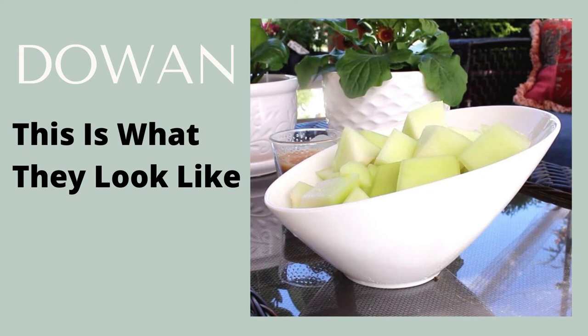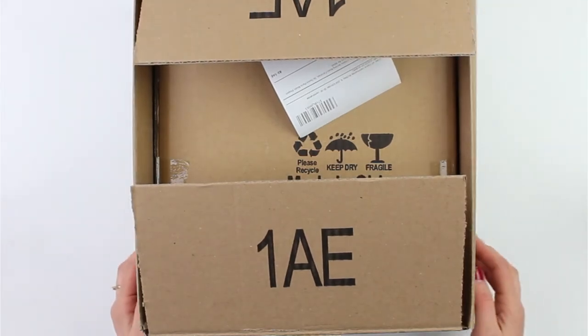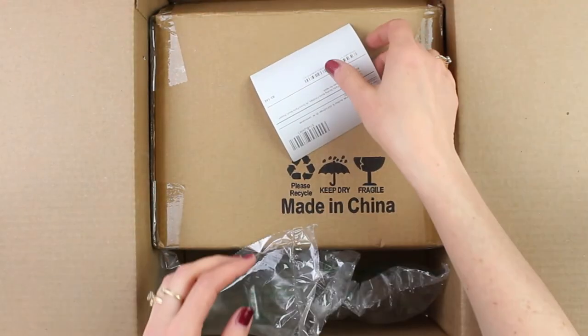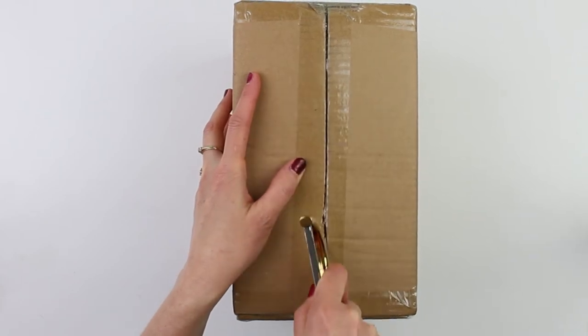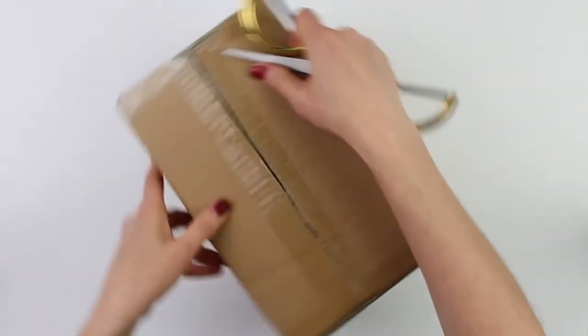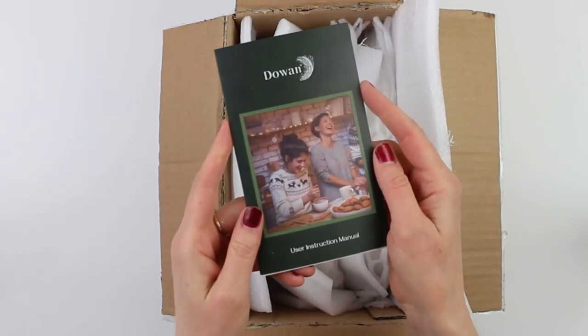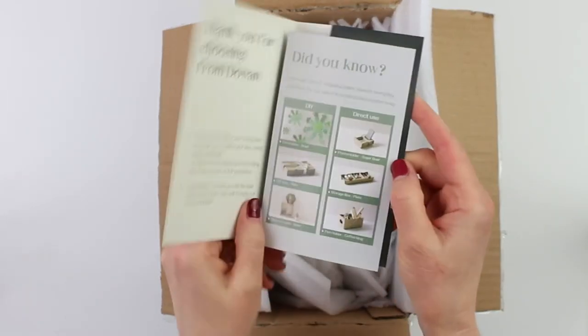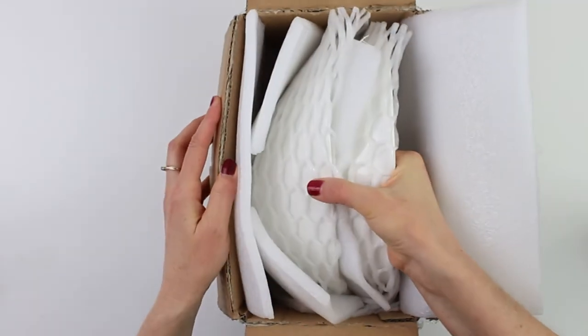Today we are taking a closer look at the Dowin serving bowls. Ours arrived perfectly packaged for protection. There's the company insert which gives you some customer care information and also useful ways to reuse their packaging too. Let's take a look.